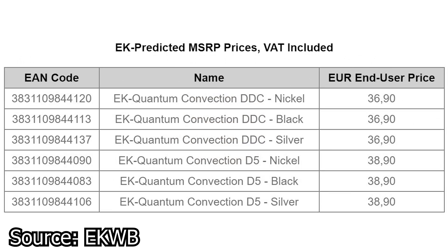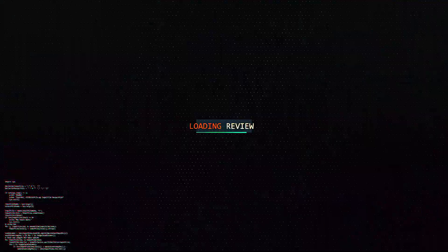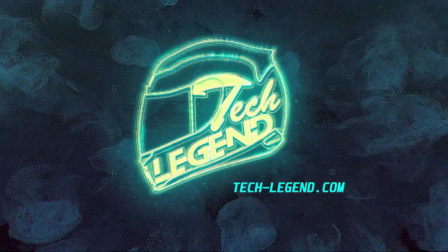Both the DDC and D5 pump heatsinks and covers are already available for pre-order on the EK Waterblocks website. The prices are what we can expect from such products, with the D5 heatsink going for as much as $38.90 USD. And this is the end of episode 28 of the ASAP Tech News, one of the few tech news series which aims to deliver you the news as fast as possible for your convenience.